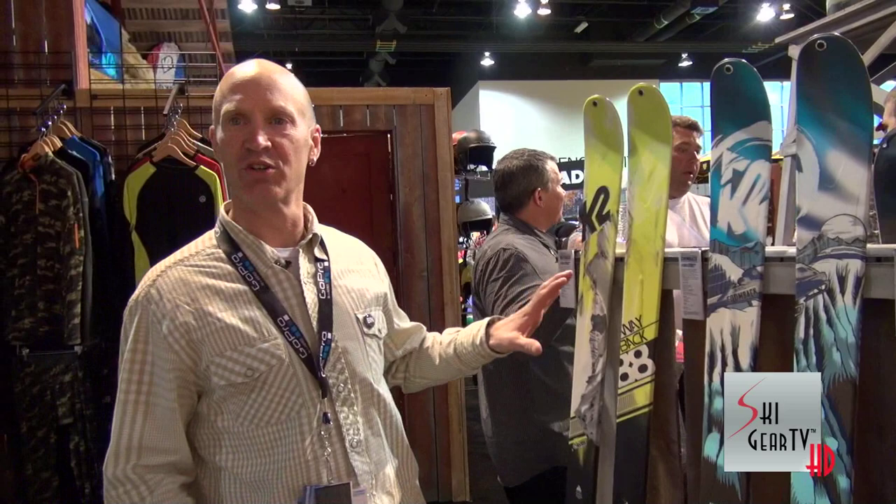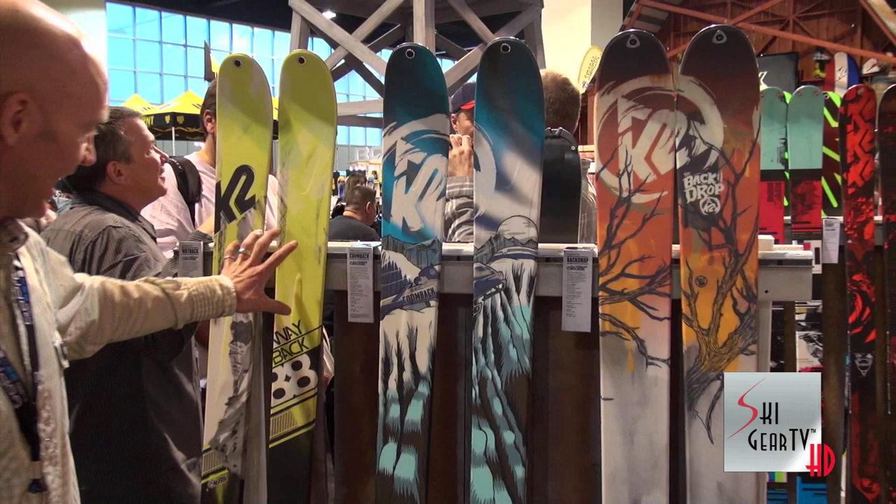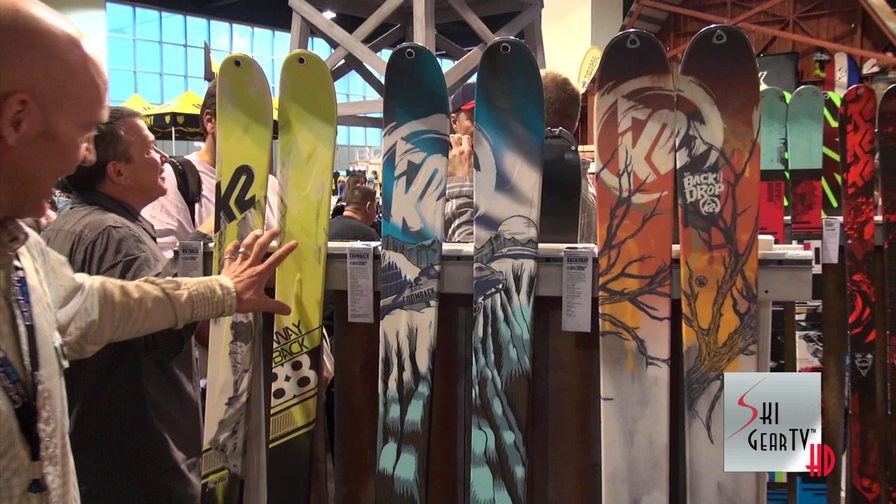This is somewhat more touring focused. These skis as a whole are lighter weight cap construction. There's the Wayback at 88, the Kumbach is 102, and the Backdrop is 112.